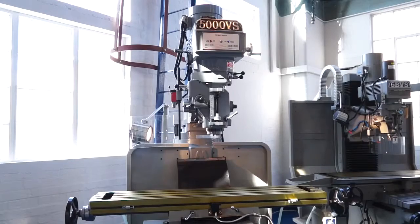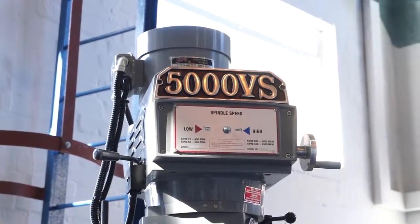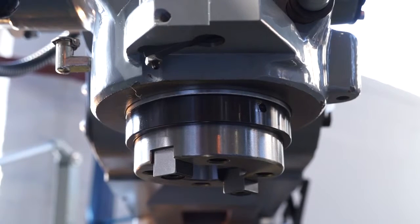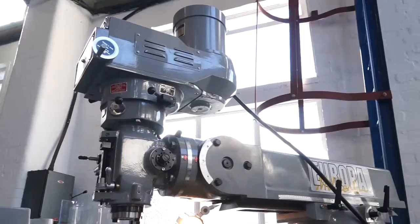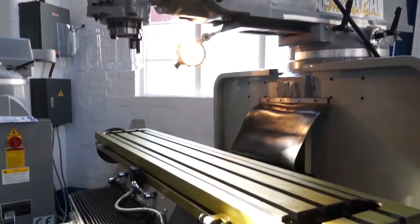And then from there we go up to the 5000. The 5000 is where we go with an ISO 40 spindle. We have power on the longitudinal and cross feeds, along with power rise and fall to the knee. So why the ISO 40 on that machine? Just to meet customers' demands for cutting heavier materials more efficiently — it's a more rigid machine and obviously slightly bigger as well.